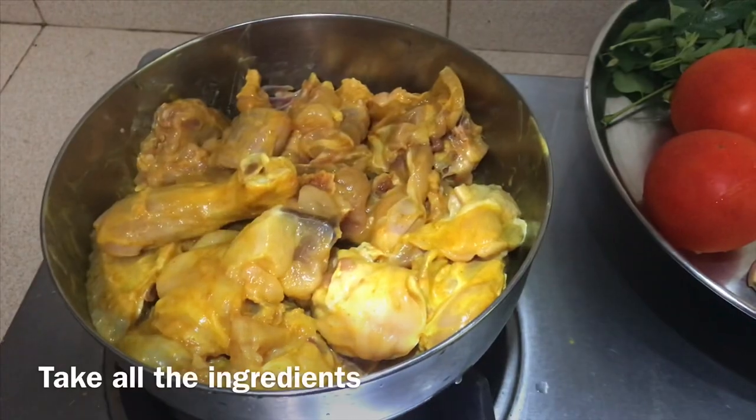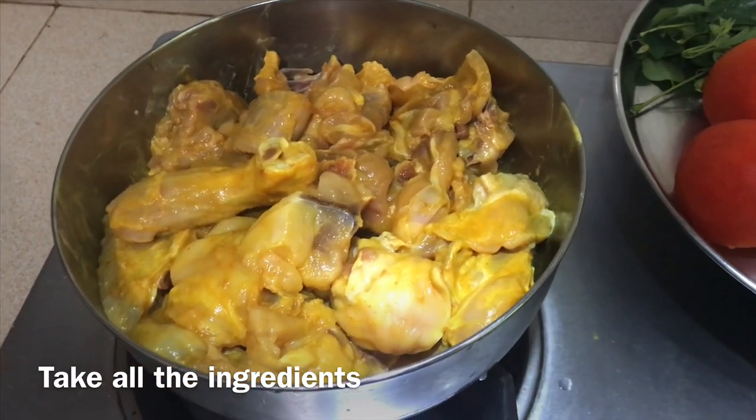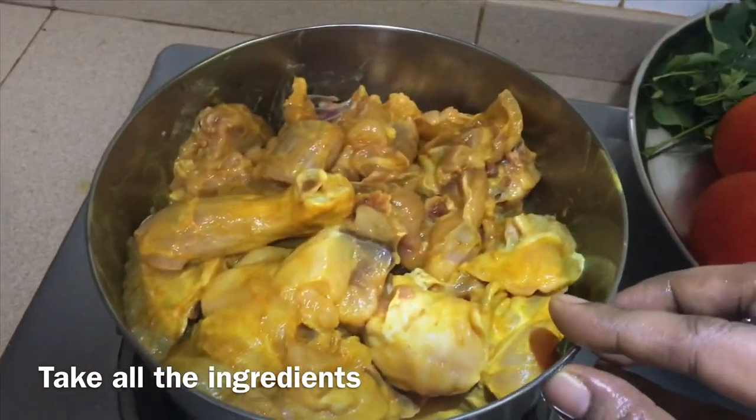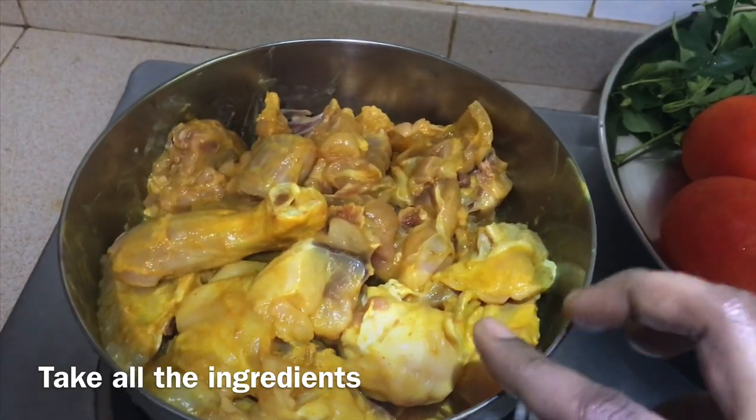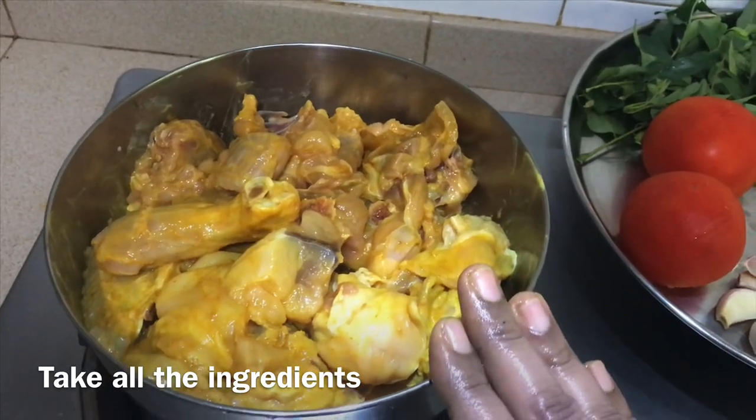Welcome to Dya's Kitchen. I am going to do Nattu Koli Kolumbu. I am cleaning the chicken. I am going to make a good dish.